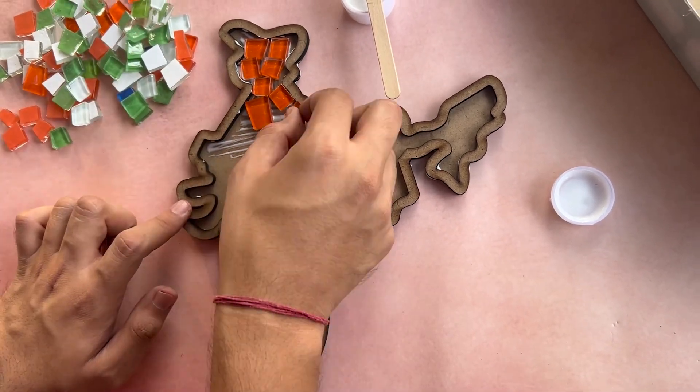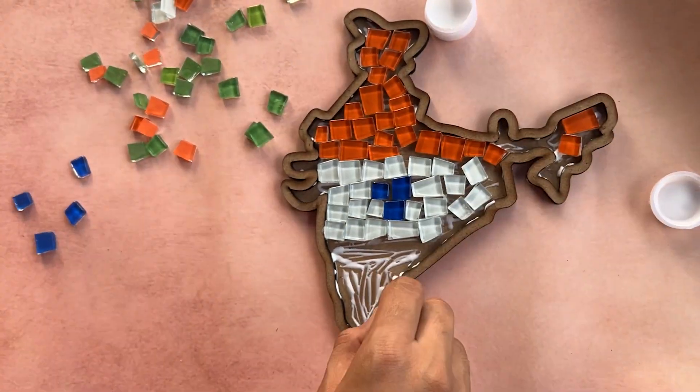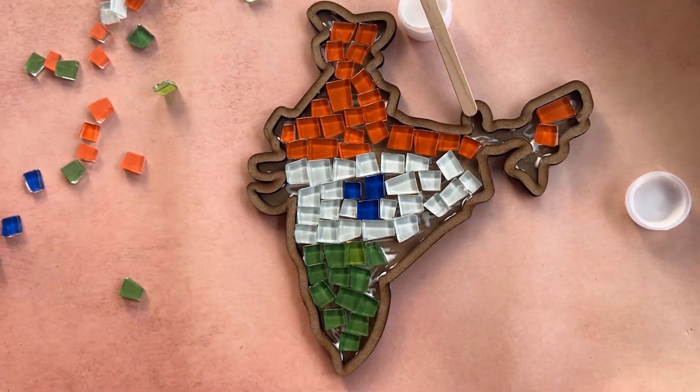Work in small areas to prevent the glue from drying before you can place the glass tiles. Repeat the process until you've covered the entire MDF base, ensuring that you're not leaving white gaps between the tiles.